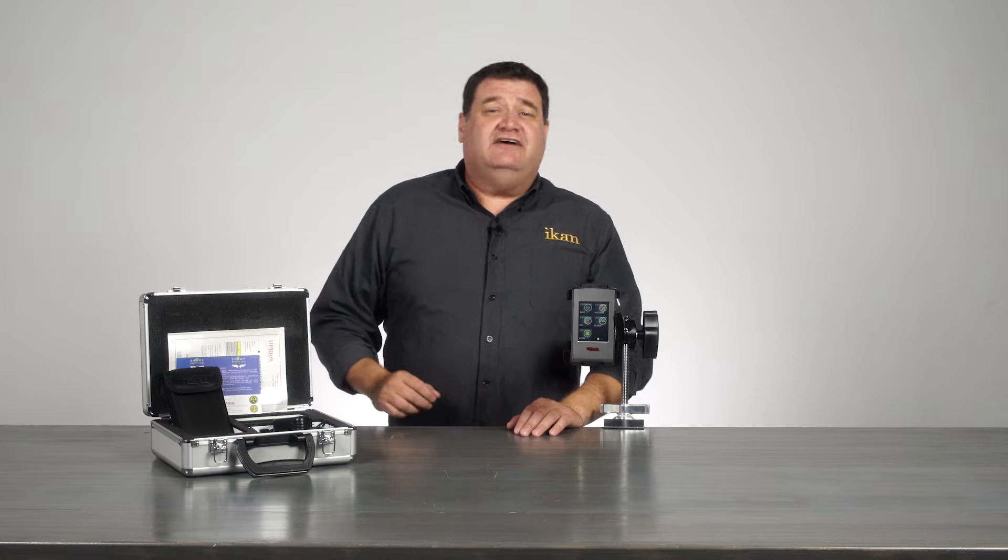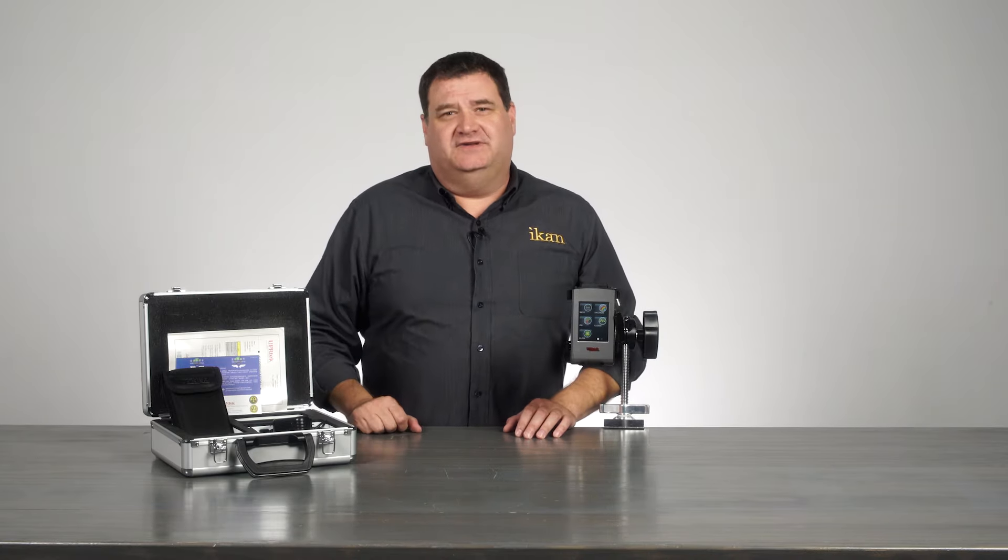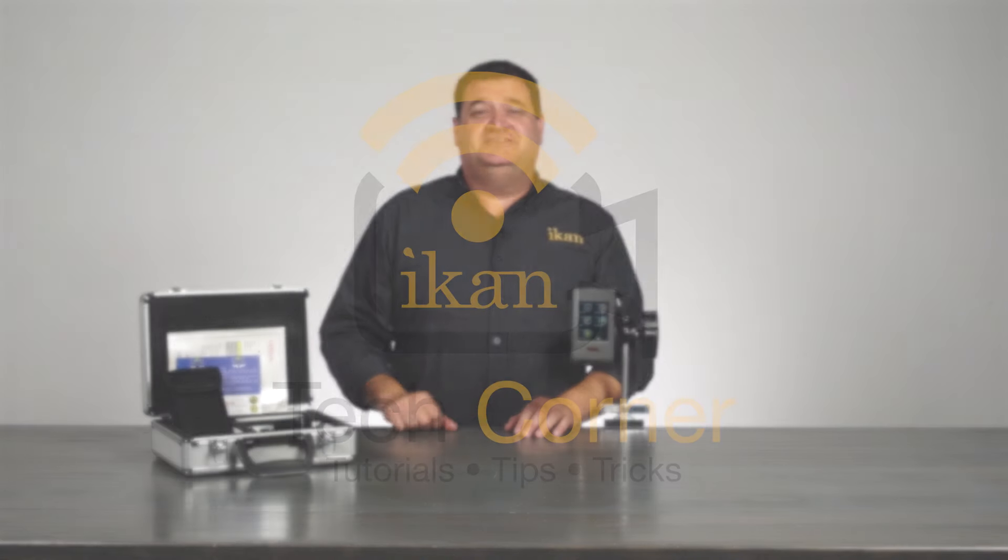Well, that's about all we have for the CV600 today. If you need more information, you can always go to our website at ikancorp.com. I'm Barry Garcia and we'll see you next time on the Tech Corner.